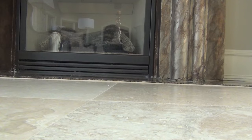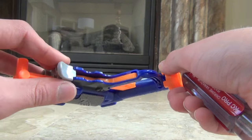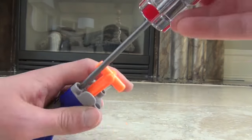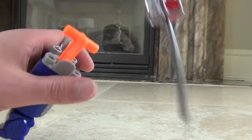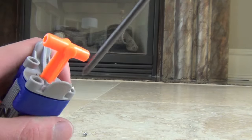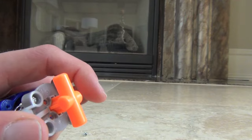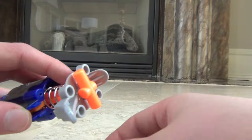The first step is to unscrew all four screws on the bottom of the jolt because you want to take this piece off right here. Be careful because once you take out the last screw it will pop out on you because the spring is inside. Once you have done that you can dump out the screws but make sure you keep them because you're going to need them when you put the blaster back together.